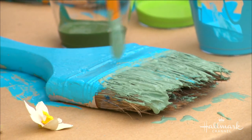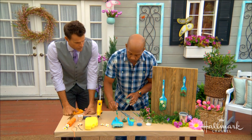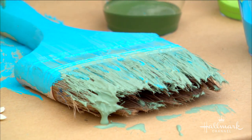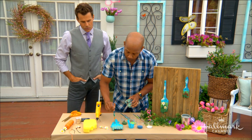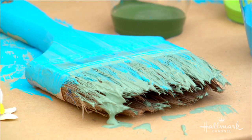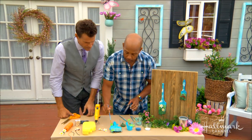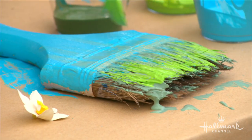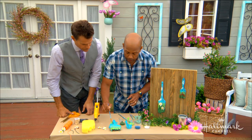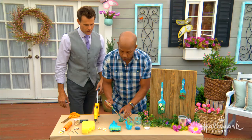What I like about this is it doesn't have to be perfect — you can really do your own thing here and it's gonna be just fine. Once you do that, bring the green slightly up to blend the colors, and that's gonna start to build your grass. Next, get your bright green and do another layer coming up. Turn your brush sideways so you get some nice strokes. Keep it full and don't worry about keeping it even.